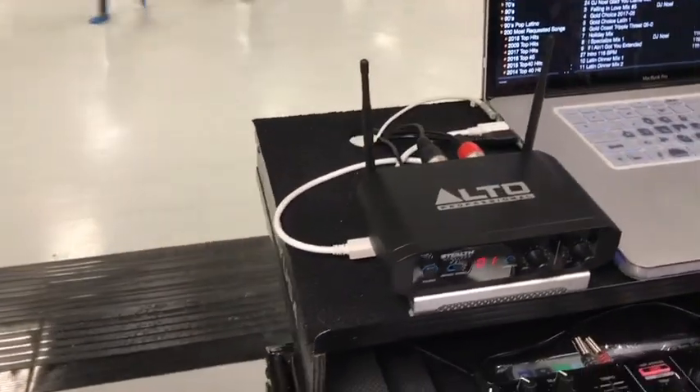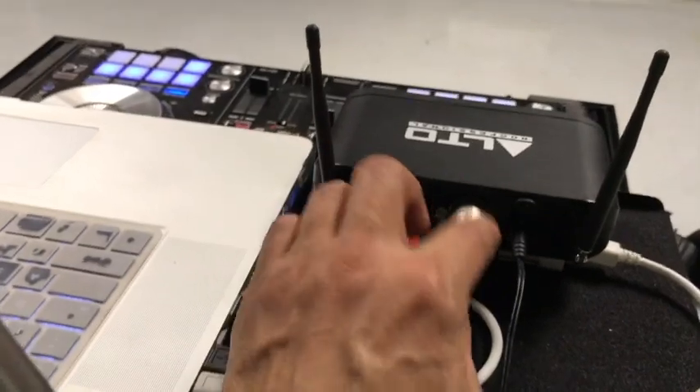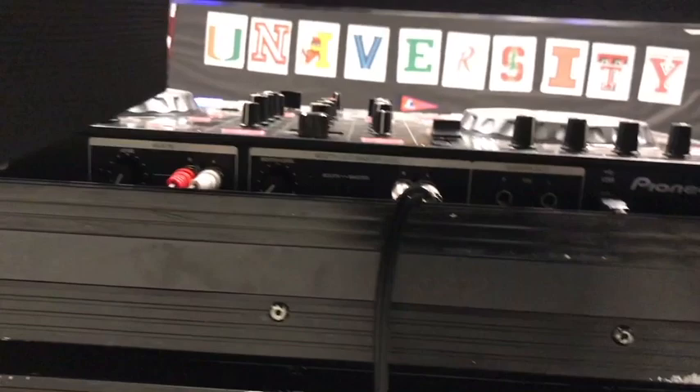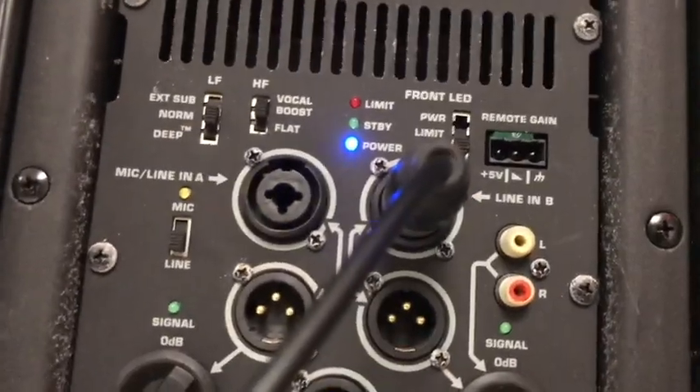This is the actual setup for the Alto Stealth. First I'll show you the transmitter — I have it connected to my controller. These two wires: the XLR is going into the controller, and then you have the power cable going out to power. We're connecting to this QSC speaker. All you need is your XLR connection coming out of the receiver and into the line-in of my QSC, plus a power cable to the power supply.